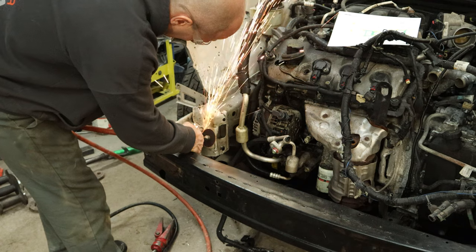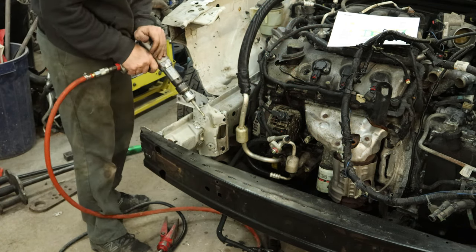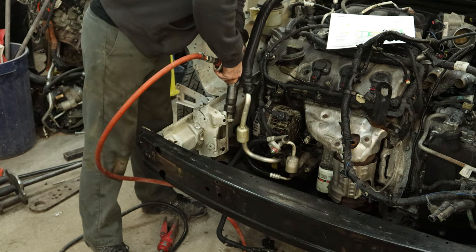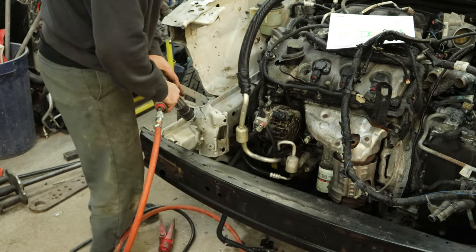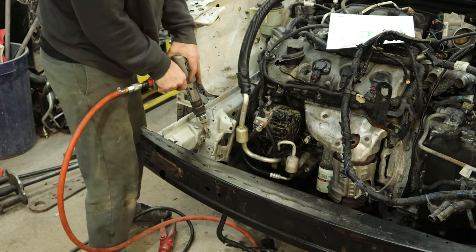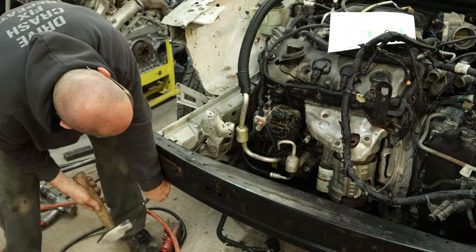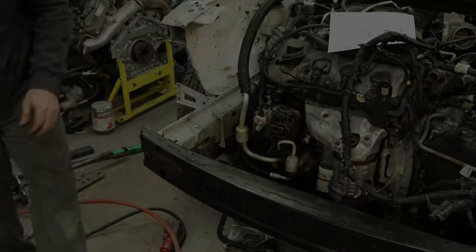Now we're going to grind off this lower bracket — a couple spot welds on the front we can get right to. We'll bring out our favorite tool and trim the rest of this out of our way so we can get the spot welds in the back. Kind of pulp it over. We'll just trim the front of it out. Some of these spot welds are breaking as we go. And hammer a few of them out of there. And our piece is free. Still got that back piece to grind off.